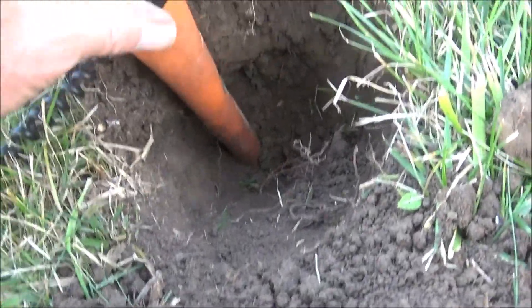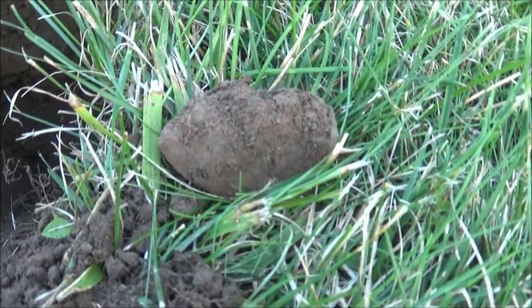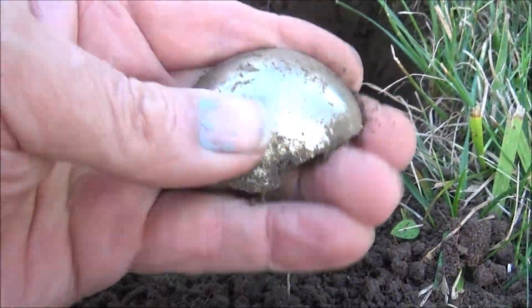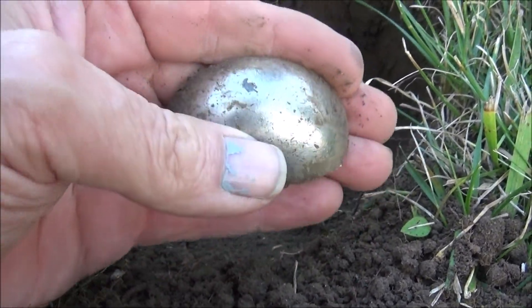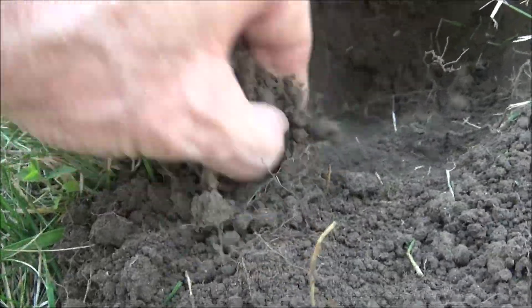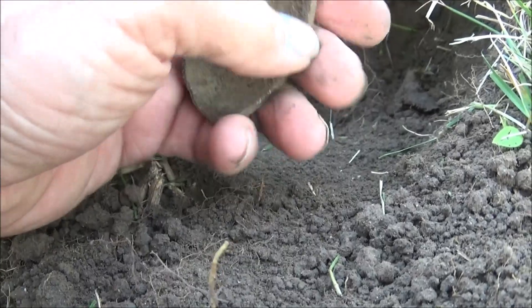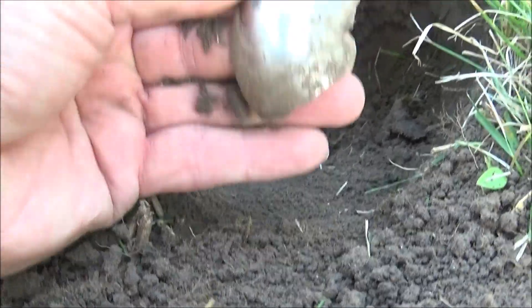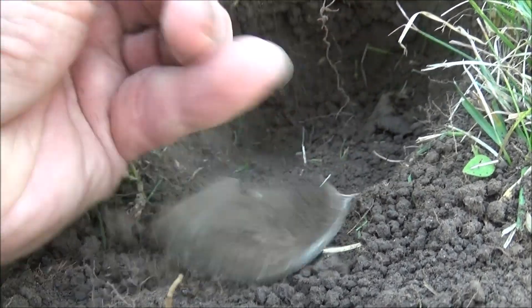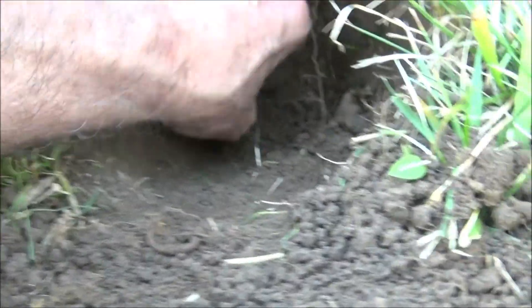That was down there eight inches — it's not just a clump. Silver-plated something. Sounds like a bell, doesn't it?